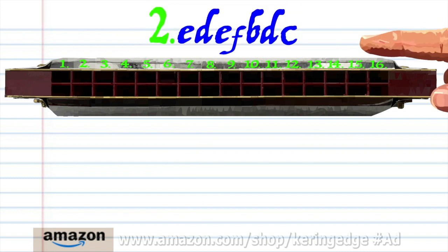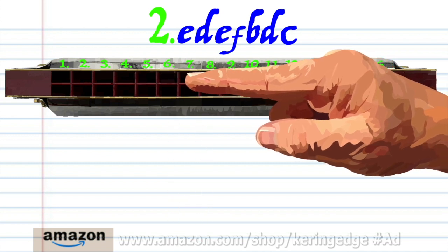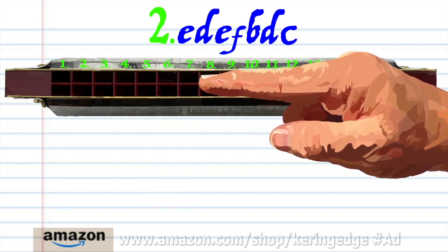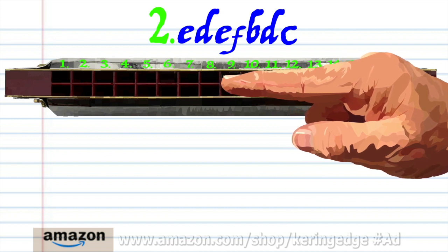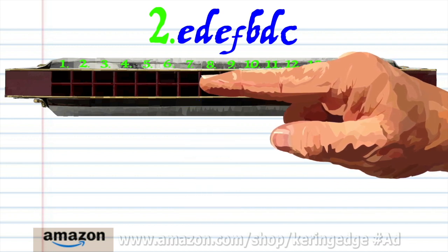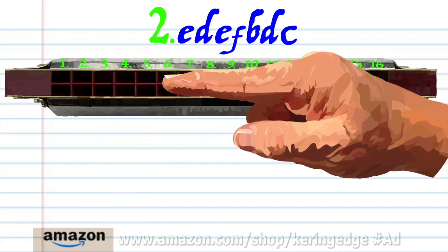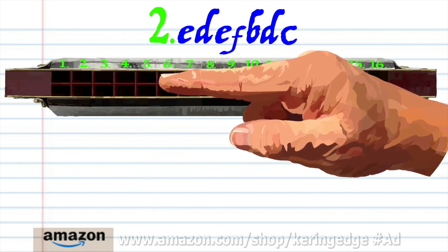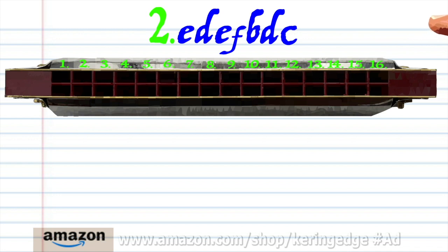For phrase two: blow into seven, breathe in through six, blow into seven, breathe in through eight, breathe in through four, breathe in through six, and blow into five. Practice this until you end up with something that sounds like this.